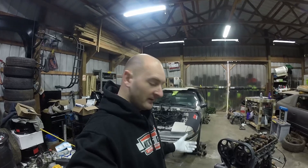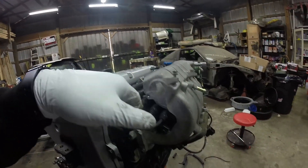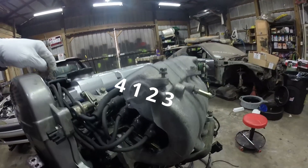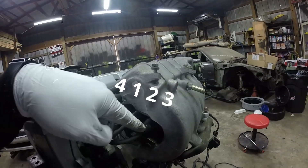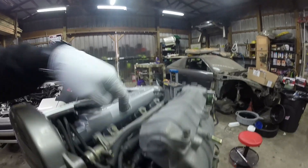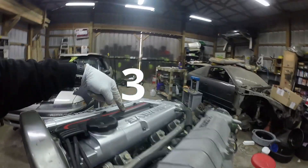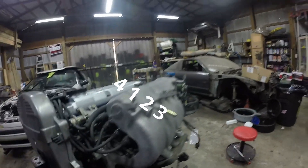I got the spark plugs back in, and then I was confused about this ignition coil right here. I looked it up quite a few times and found out the order is four, one, two, three. So this is number four which is way over here, this is number one, number two, number three. The firing order is four, one, two, three for the spark plugs.